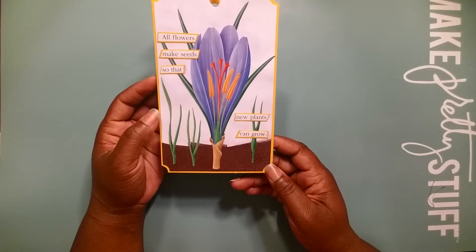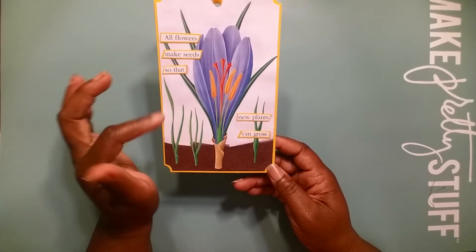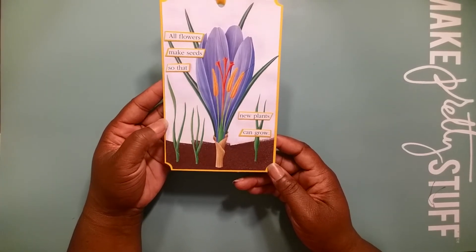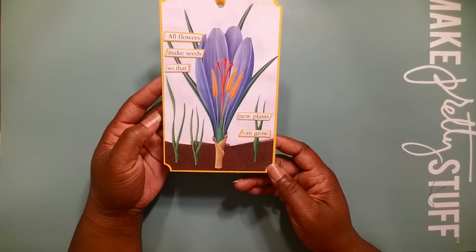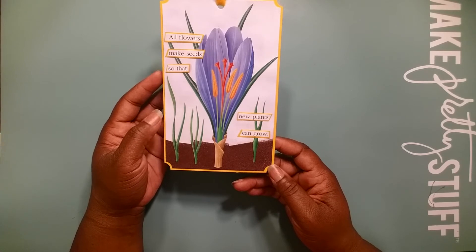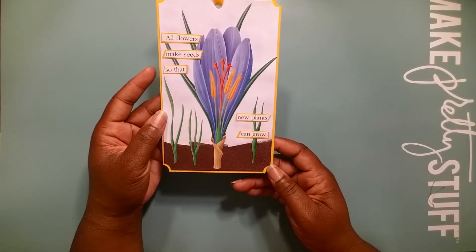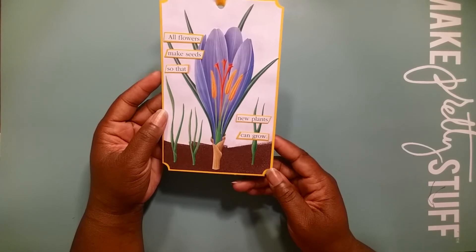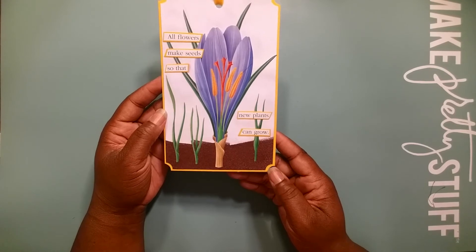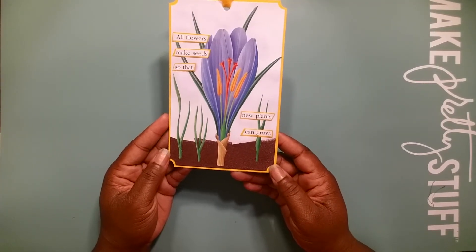Then I went into the book and I fussy cut out these stems and this flower. Once I fussy cut it, I laid it down with some Mod Podge, let it dry, and then I took the sentiment of the page, cut it up, layered it on some yellow cardstock, and then adhered that to the tag. And then finally, I put two coats of Mod Podge over the entire tag, let it dry.